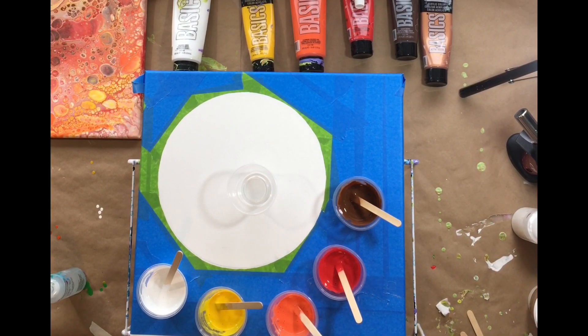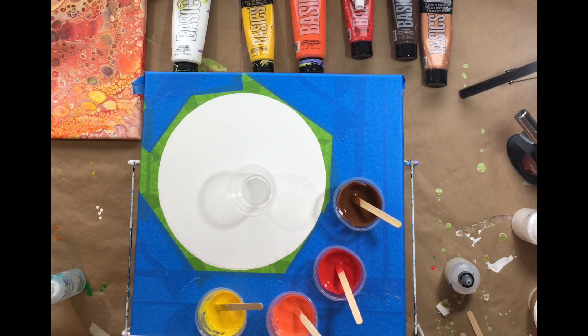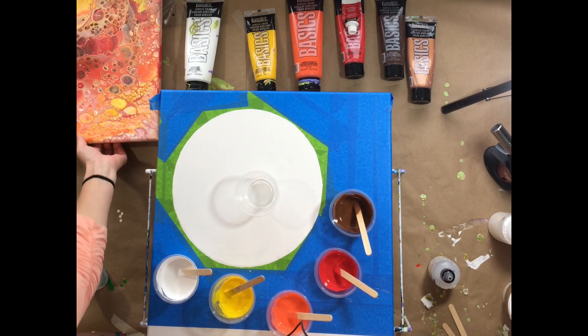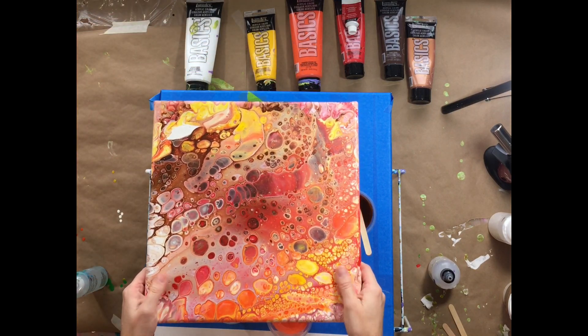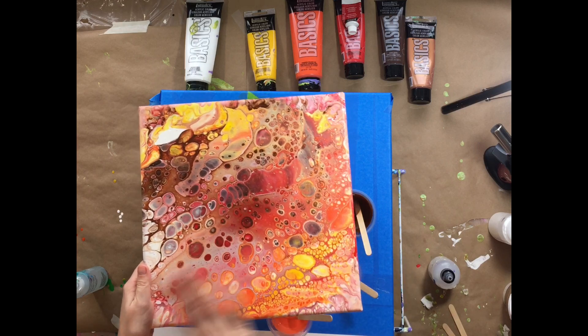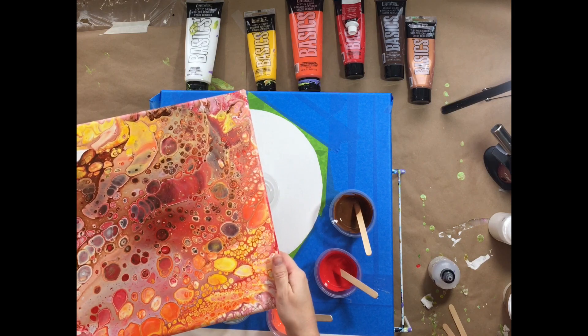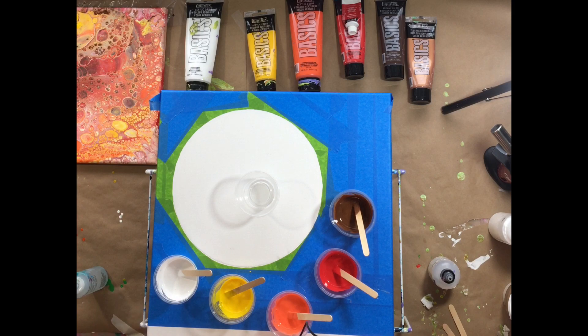Hey everybody, this is Catherine from Drier Days Art Studio. Today is the follow-up video from the one I did the other day with the experiment with the frog tape and the masking fluid. I'm getting set up on my painting and I wanted to use colors similar to this painting I did right here, because this is one of my favorites — using yellow, orange, red, browns, and a little bit of bronze.